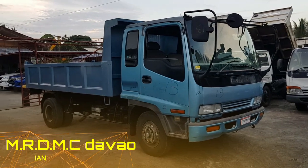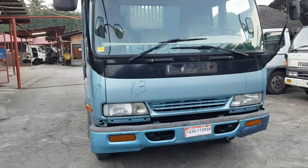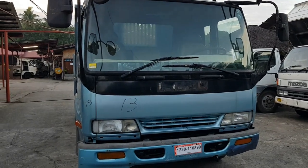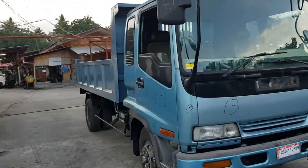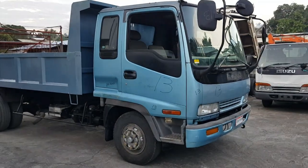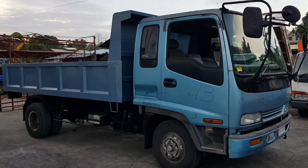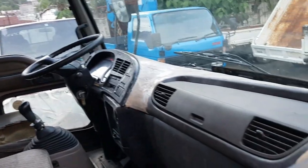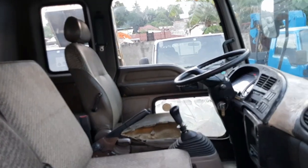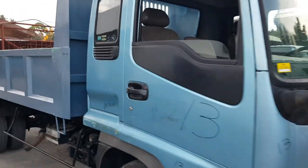Good afternoon guys, this is Ian from MRD MC Davao. Today we're featuring the Isuzu Forward Dump, Giga series, with a 6HE1 engine. There are two engine types for this model — the 6HH1 and the 6HE1 — so this one is the older type. Let's check the interior; the steering has already been converted to the other side. The seat is worn — that's its current state when it arrived.